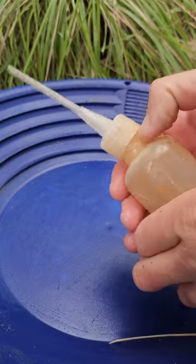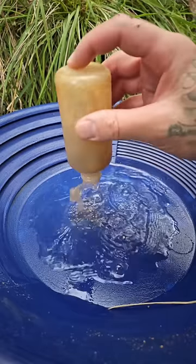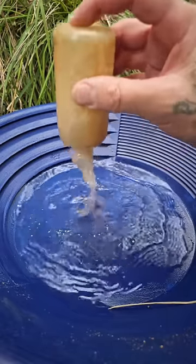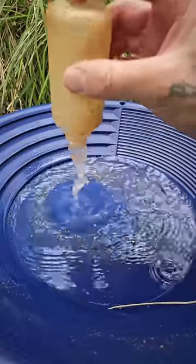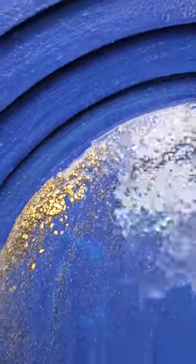By the end of the day, I had a reasonable amount of pirate's booty. That's not bad for an hour's panning. That is not bad at all.